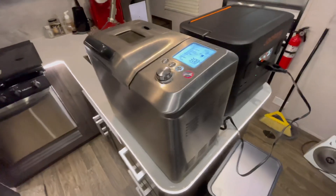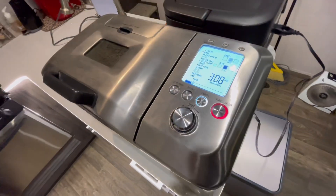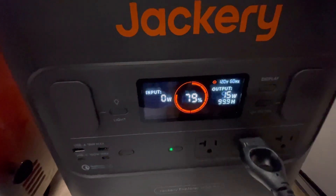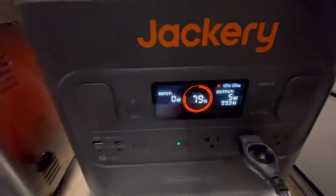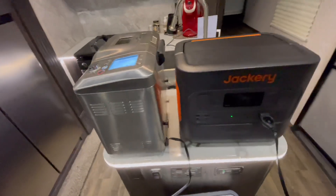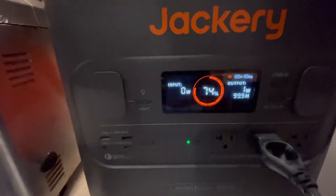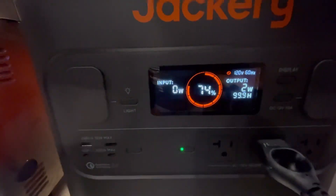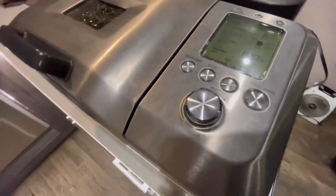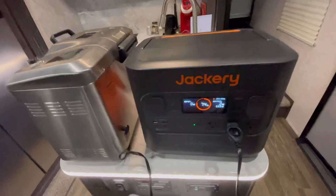We've got another test going — a bread maker making a two-pound loaf of rosemary garlic bread, which is supposed to take three hours. Right now it's drawing 52 watts in the mixing stage, but it has a heating element for baking, so we'll see if it can last three hours. A little over an hour in and we haven't used much power yet. It's still rising — we're going to hit the bake cycle soon.